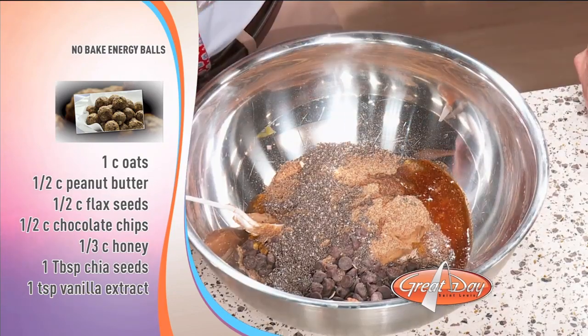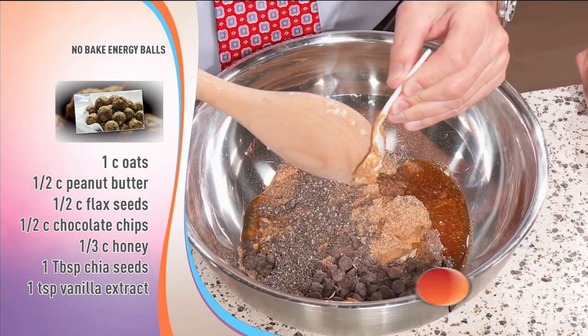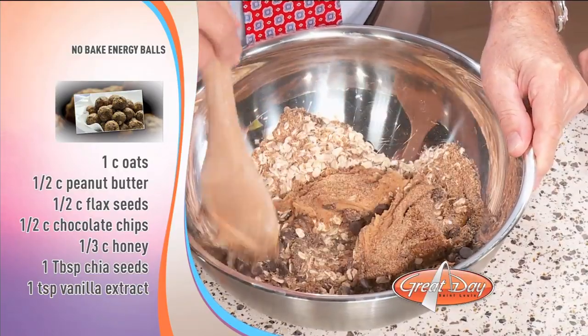I'm glad you rolled your sleeves up for this. Yeah, I should have gotten you an apron — this is serious. So from there you combine all of it. That smells great. It's pretty much combined. I'm mixing — you mix it all up. It's going to take a little while.